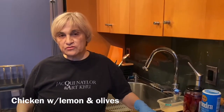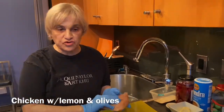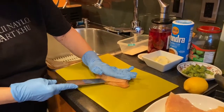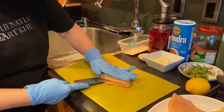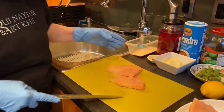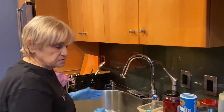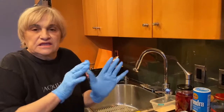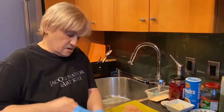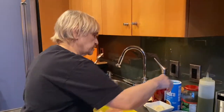Before I start cooking, I'll show you how to cut the chicken. Put your hand here to judge the size you want — your hand protects you so you won't get cut. Everything is contaminated once I touch chicken, so I'm going to get rid of these gloves and throw them away.